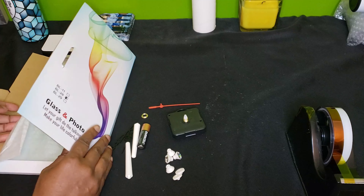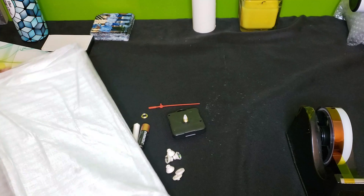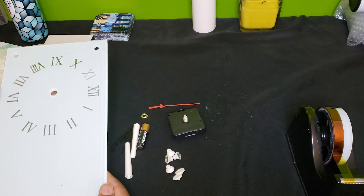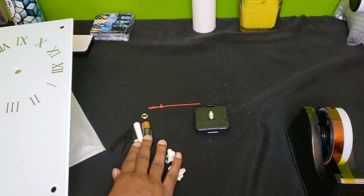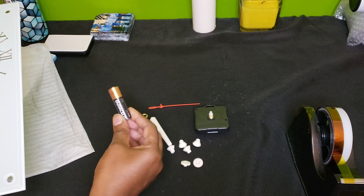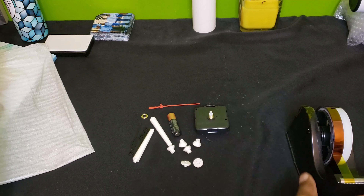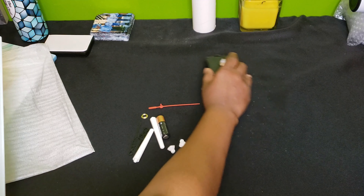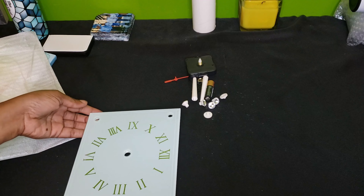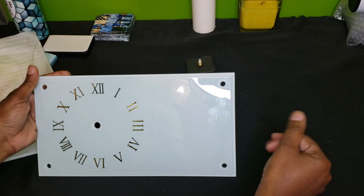The clock comes packaged in this nice box, wrapped in a protective layer. You have all the individual parts that you need that come with the clock, minus the battery — the AA battery is not included. So we have all our parts here. We're going to move them over and we will assemble after we press the clock. The clock actually goes landscape.